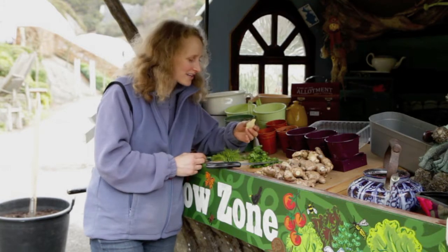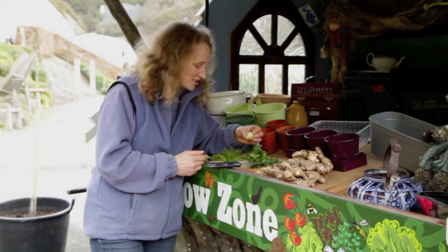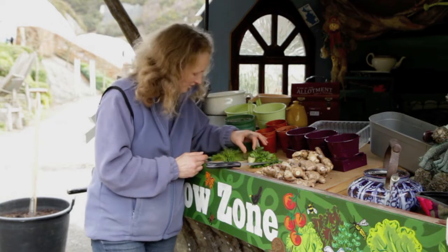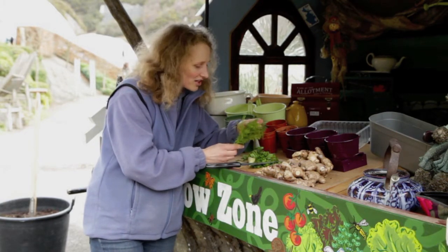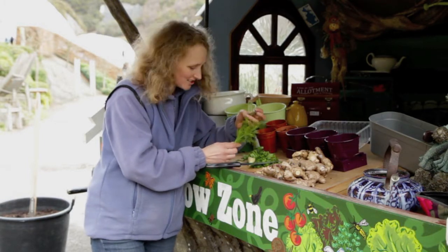Ginger, of course, we all recognise — it can be used in sweet or savoury dishes. Ginger cake is a real firm favourite. And dill, one of my favourites, is traditionally used with fish but it's also a great addition to Eastern European dishes.